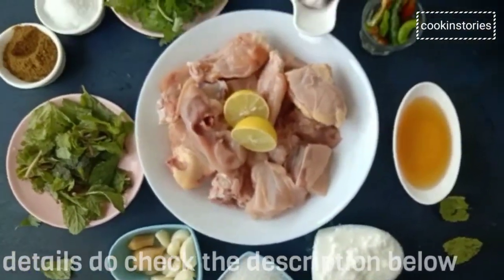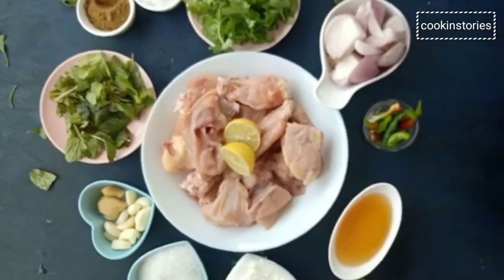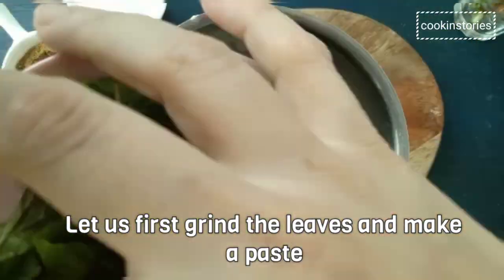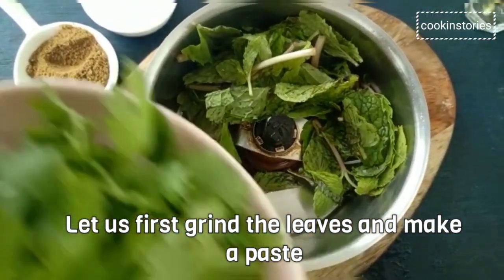This lemon garlic chicken is perfect on a busy weeknight when you don't have a lot of time in the kitchen. Before starting the recipe, let's make the paste of all the ingredients. For this, pudina leaf 50 grams.